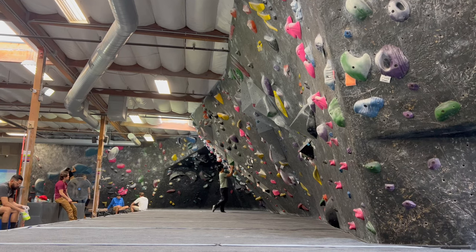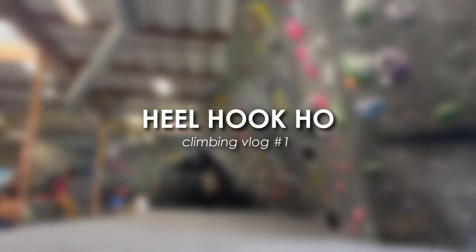Yo, what's up everyone? Welcome to the first episode of Heel Hook Ho. Let's go!